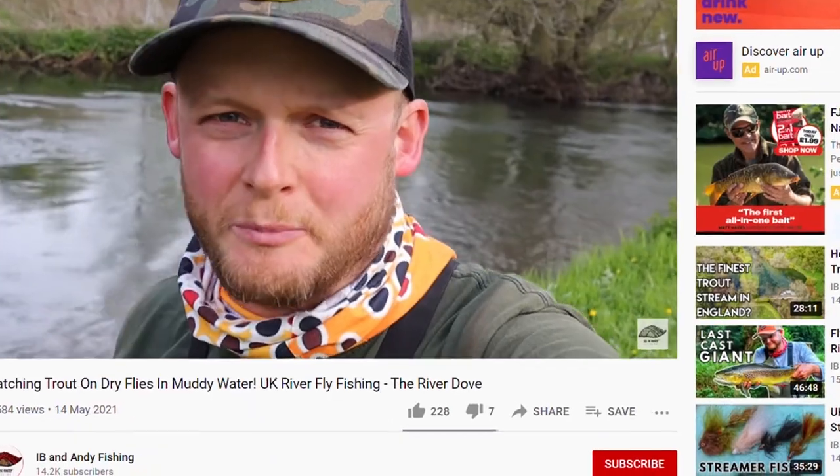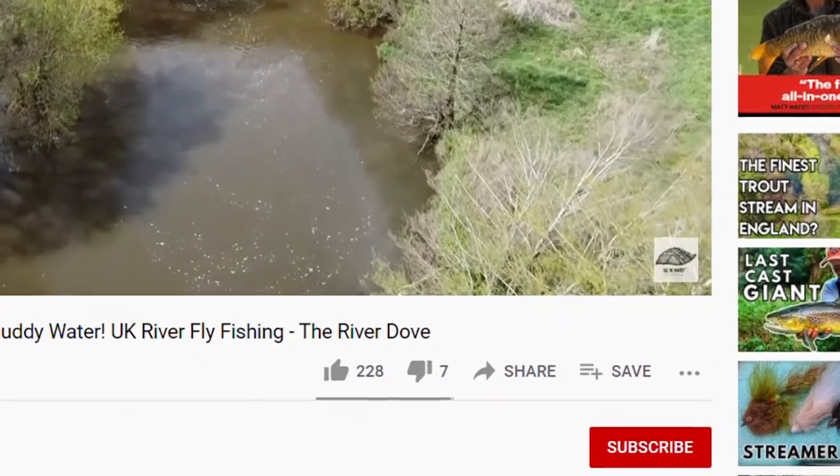We're getting back into it — we've got a few bits and pieces coming up, already recorded. More stuff coming, and we've both got a little bit more time going forward, so there's going to be more vlogs, more reviews, more stuff coming up very soon. Make sure you hit the subscribe button before you watch the rest of this video.